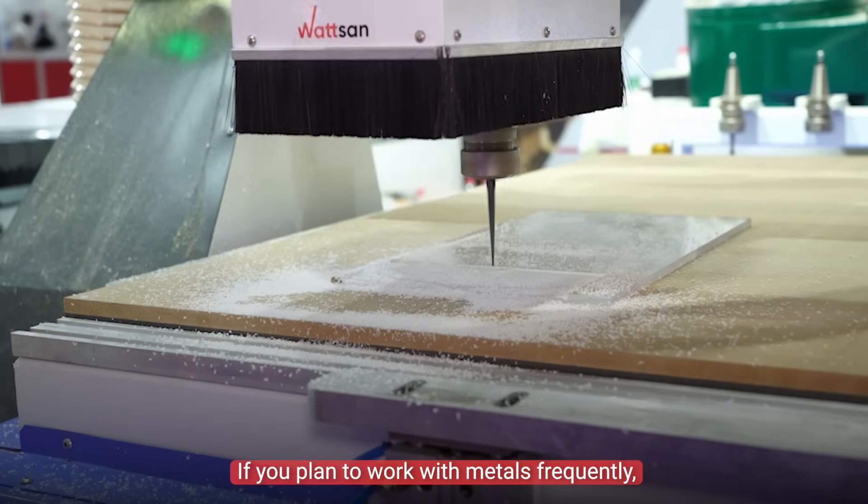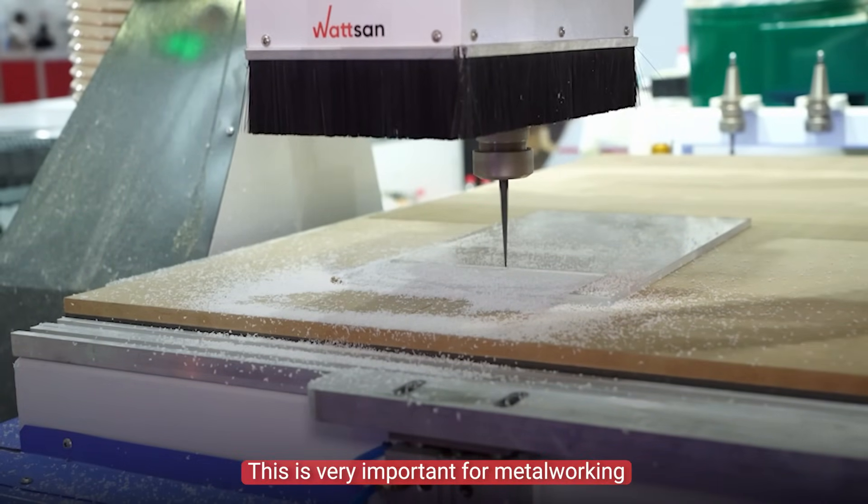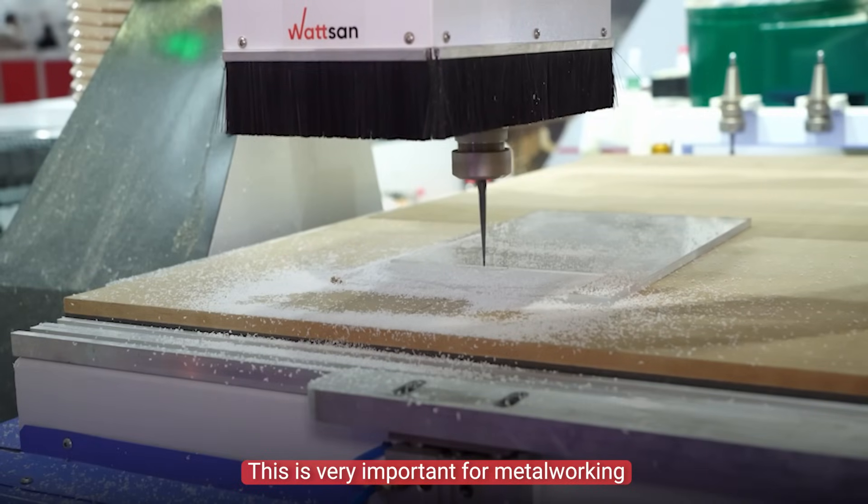If you plan to work with metals frequently, it's essential to add a cooling system to the machine. This is very important for metal working, and it's necessary to cool the material and the tools.